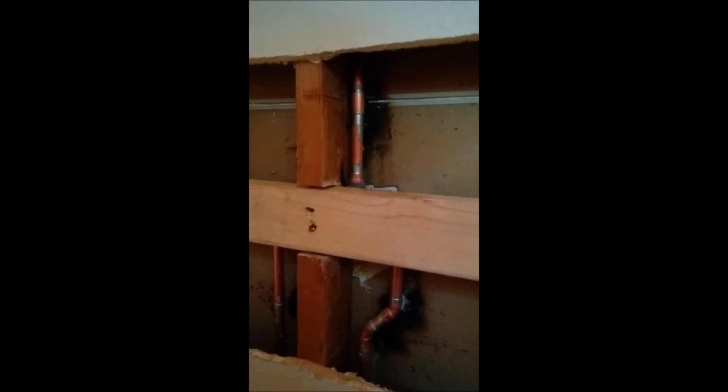Over here there's a block that supports the valve, and that's it — everything's tied back in, we're good to go.